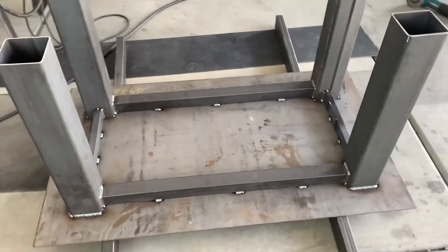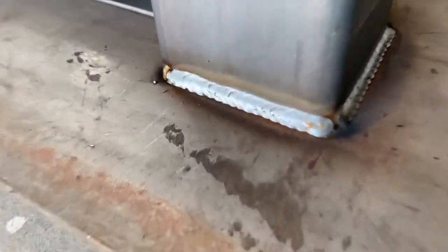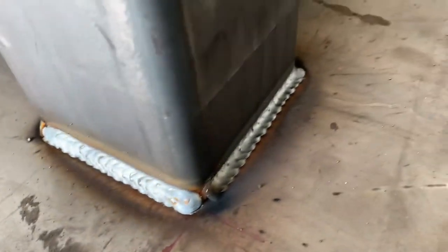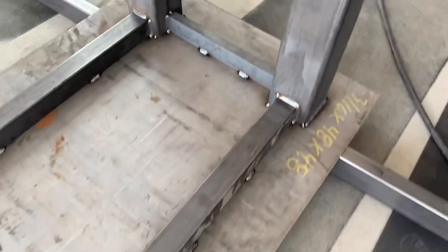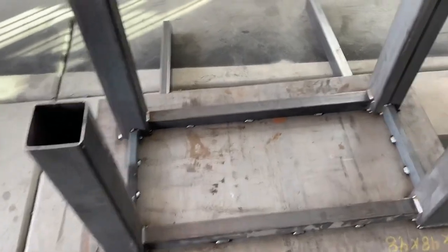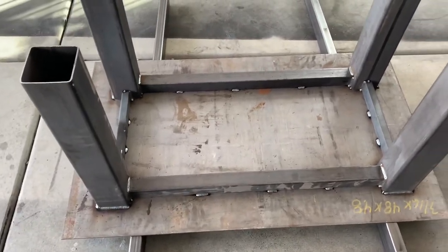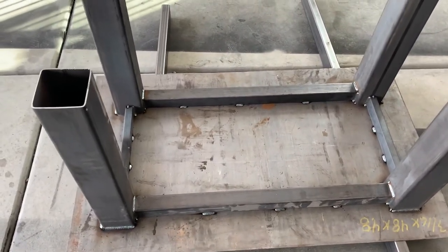I got this all welded up — not too bad of a job. That should do for now, it's pretty solid. Let's get this thing flipped over and see how it looks standing up.